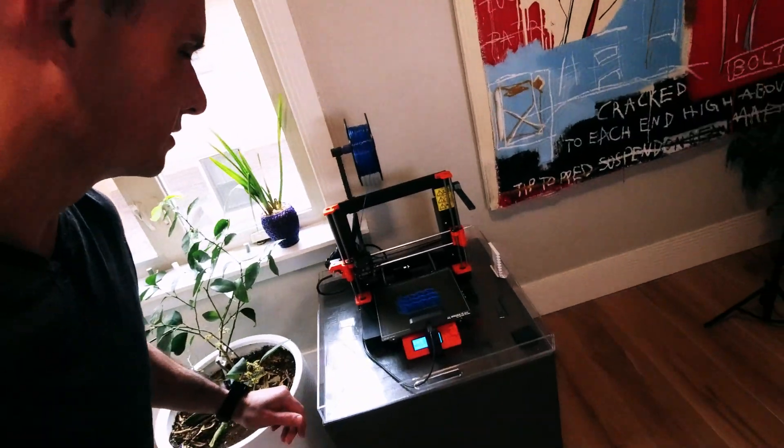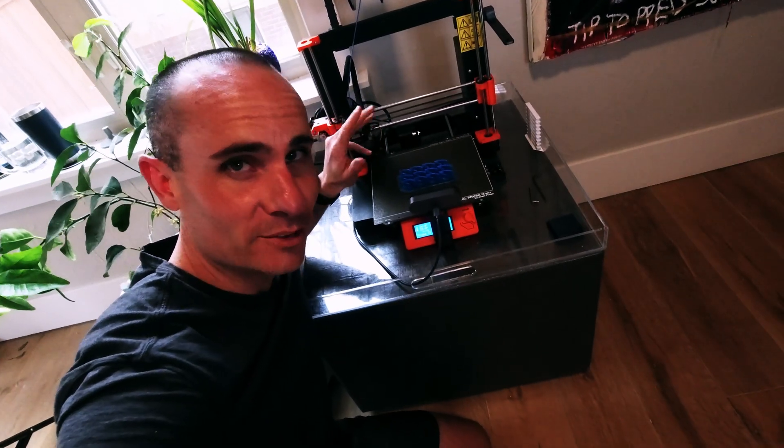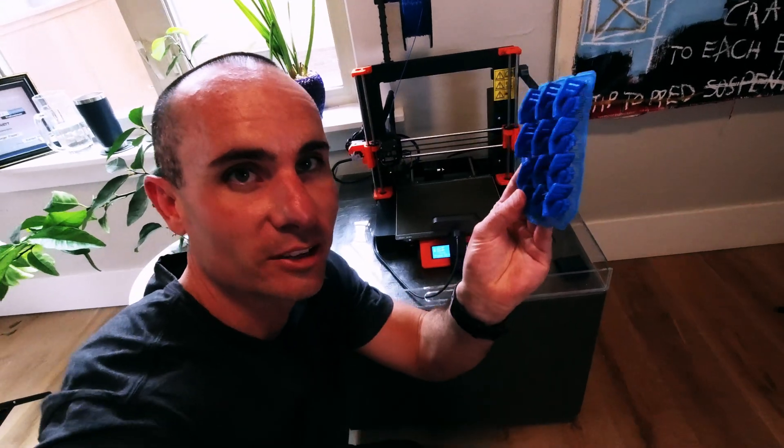I should probably do a video on setting up Octolapse, given that. Now let's go ahead and do my favorite thing and snap those off the build plate. This is by far the most satisfying part of 3D printing. Awesome — let's go take a look.